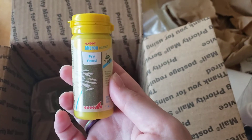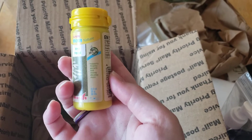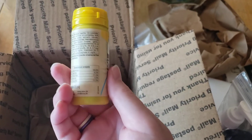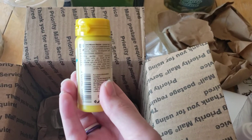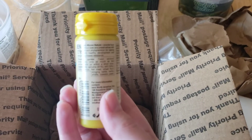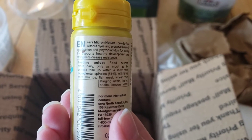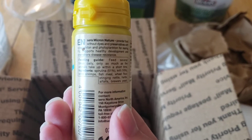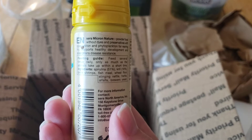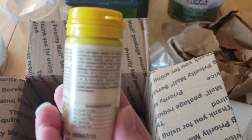I got some Saramicron Fry Food. It's a very fine powder fry food. Just so you guys can see the ingredients a little bit — it is 55% protein, also nice and high. I thought it would also maybe be good for my Neocaridina Cherry Shrimp outside.